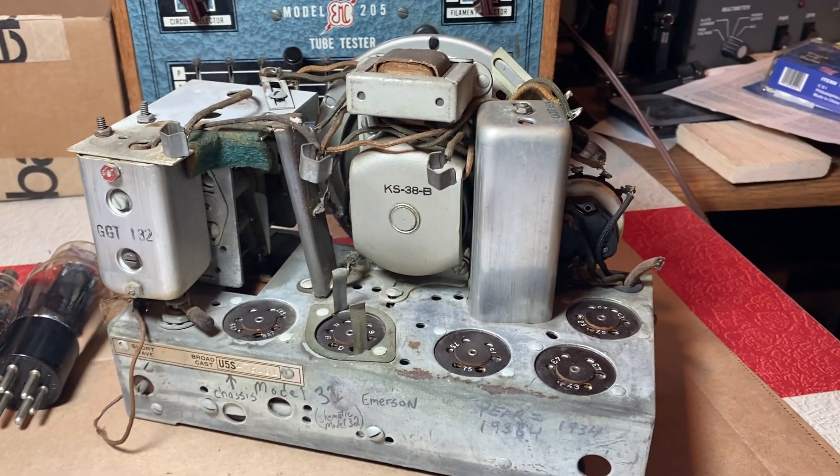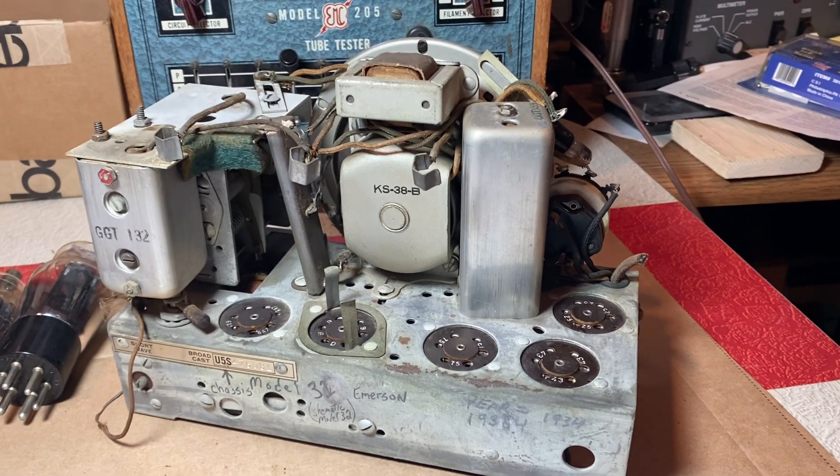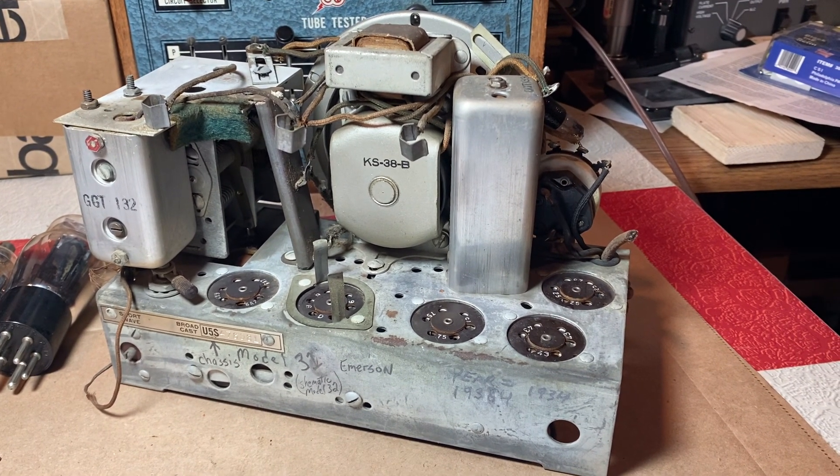I'll be ordering parts and moving to phase three. Take care everybody, have a good day and a good weekend. Bye.